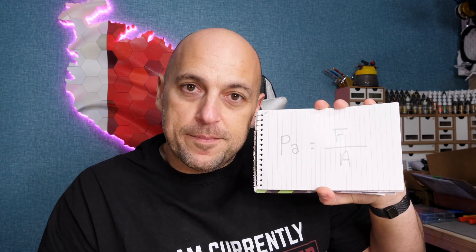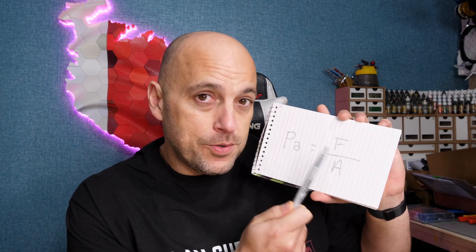And by that I can already feel all the mechanical engineers just... Now, Pascal is a unit of pressure. In order to get that unit of pressure, there's a formula. So you have your Pascal — it's important to put the 'a' there — which is the force applied over area. We measure force in newtons and we measure area in square meters.